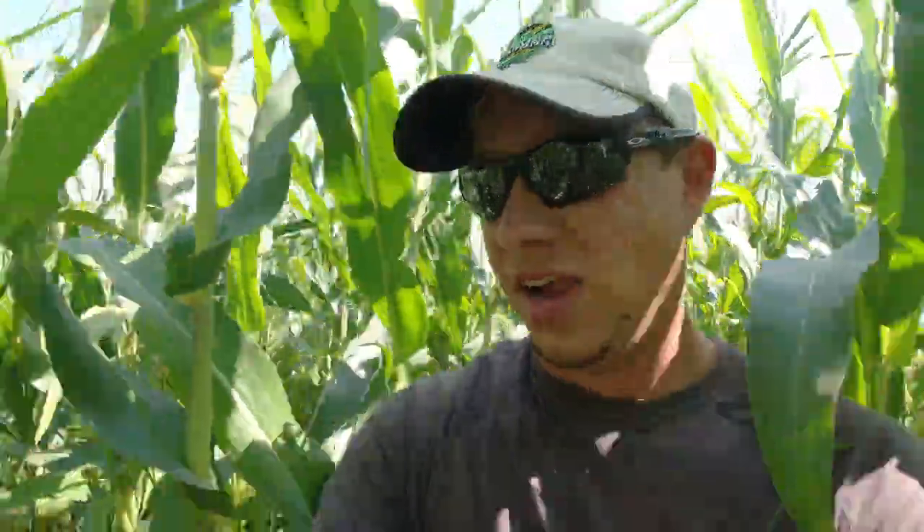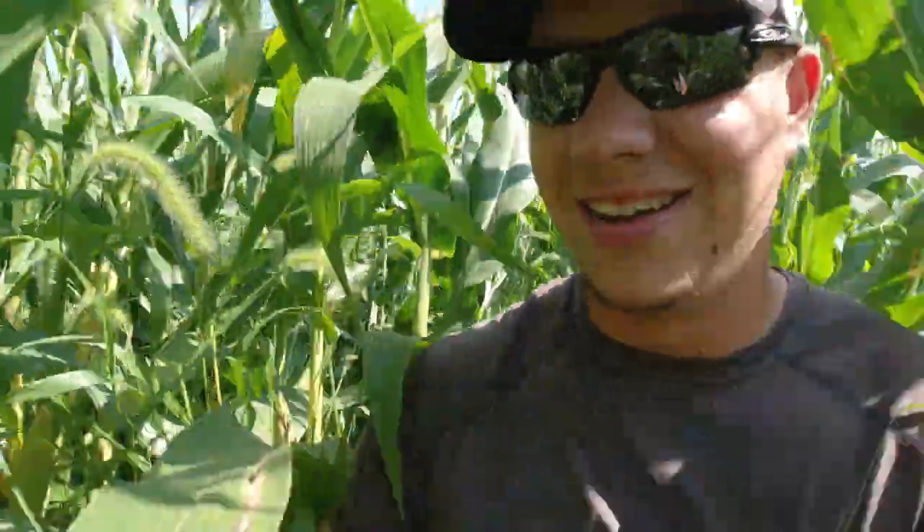Alright, this corn came in at 30,000 for the population. So let me grab the three random ears here. Now I've got three random ears from this 105-day Pioneer — 30,000 population, three random ears. Let's go back and get to the next two hybrids.